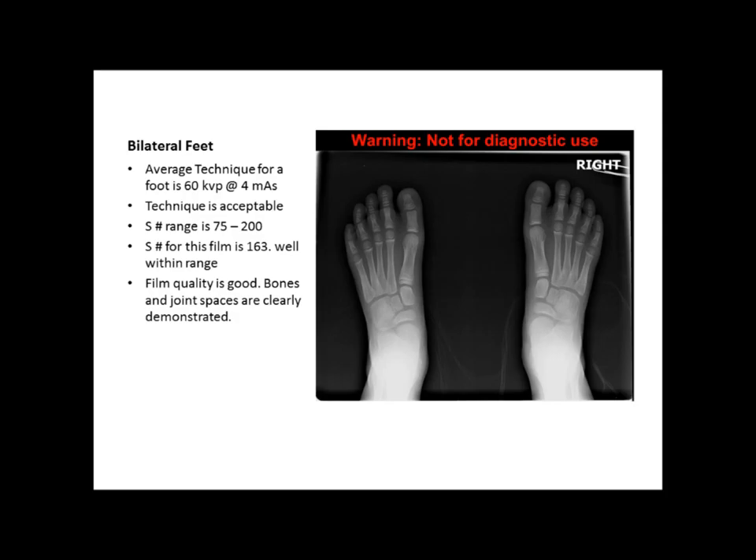Our first image is some bilateral feet. The film looks like it's exposed pretty decently. We can see the joint spaces are very clear and the bones are also very clear. The S number for this particular film is 163, which is well within range because the typical range for bilateral feet is between 75 and 200. The technique used was 60 kVp at 4 mAs, and that's about right.